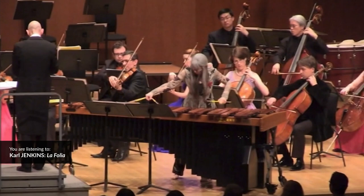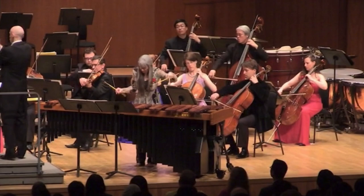All three pieces are unique, yet share the soaring lyrical aspects of mallet playing — something which is challenging to execute, but hugely rewarding.